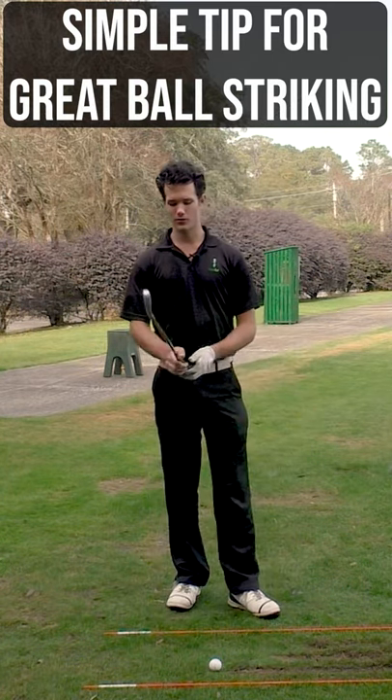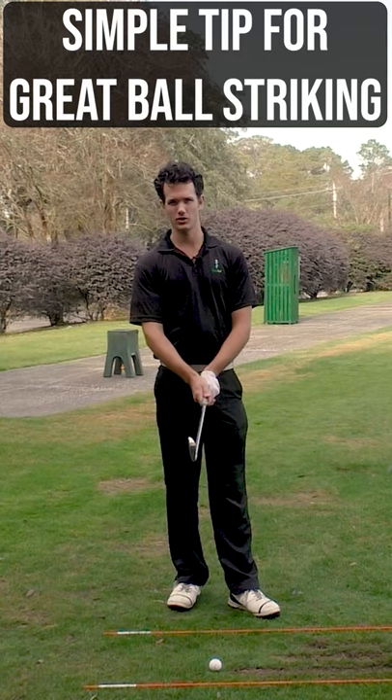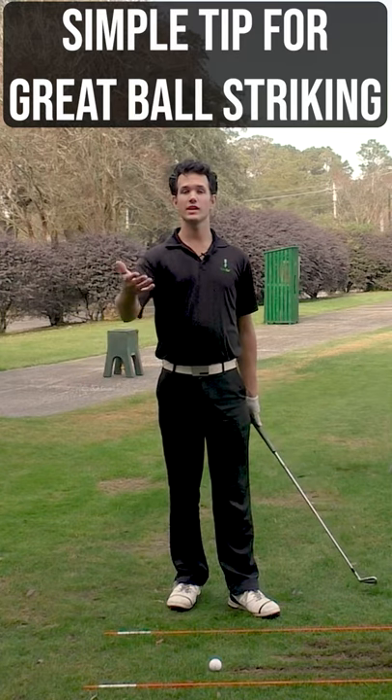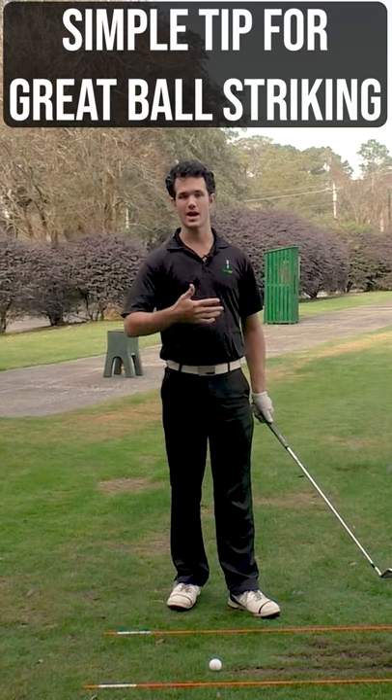I see a lot of golfers when it comes to the grip — they just sort of grip it however they feel like. They don't give much thought to it. And when I look at their golf swing, the golf swings are inconsistent because of a bad grip.